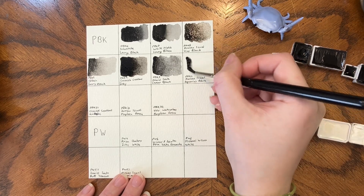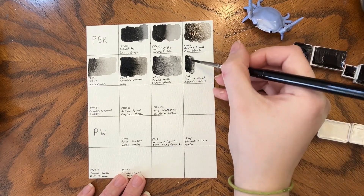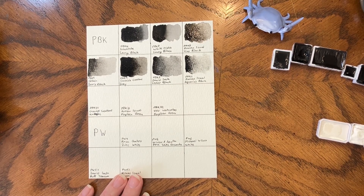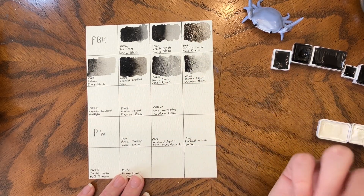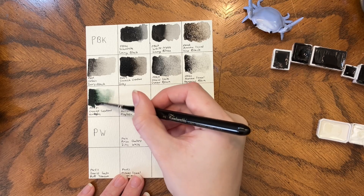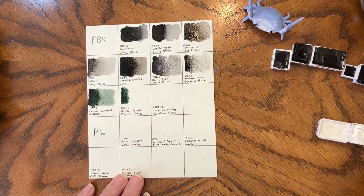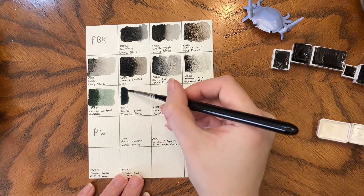Then we have Roman Small's Aquarius Black, which was part of the Morning Meadows palette last year, and it is PBK31. PBK31 and 32 are perylene green — they look green, but they are technically blacks. They look like dark foresty greens but are technically considered black pigments. I've never found an explanation for why PBK31 and 32 look so green but are technically considered to be blacks.